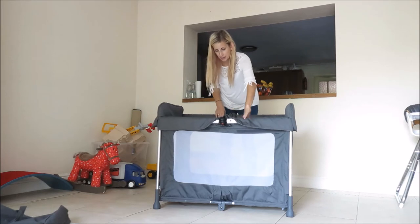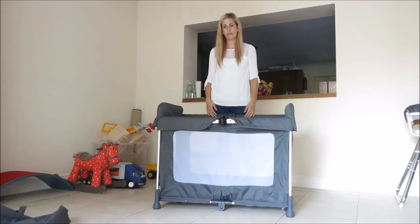Sometimes they need to be wiggled and clicked into place. They're both in place now and that's it, ready to go - you've got your mattress in there already.